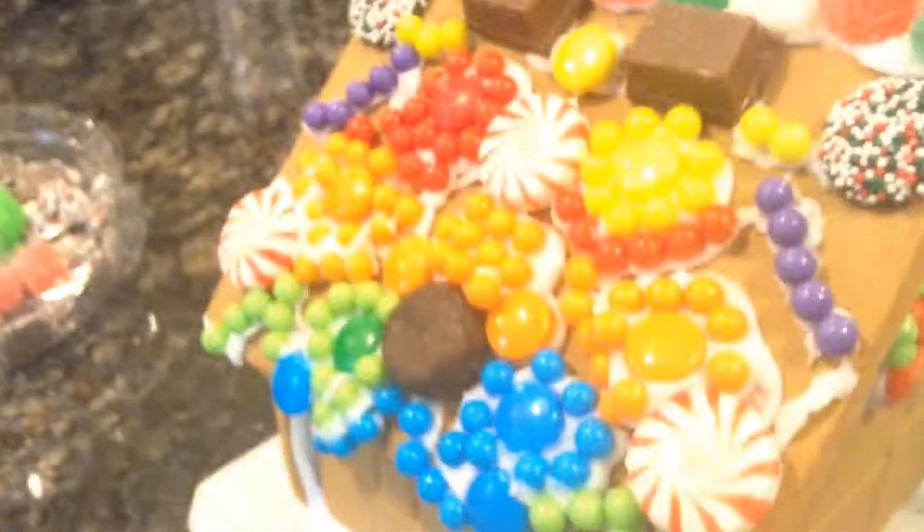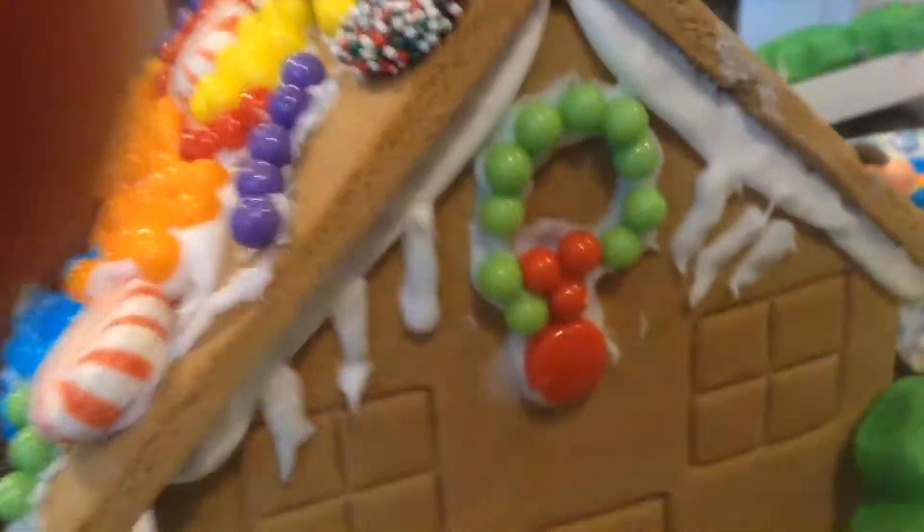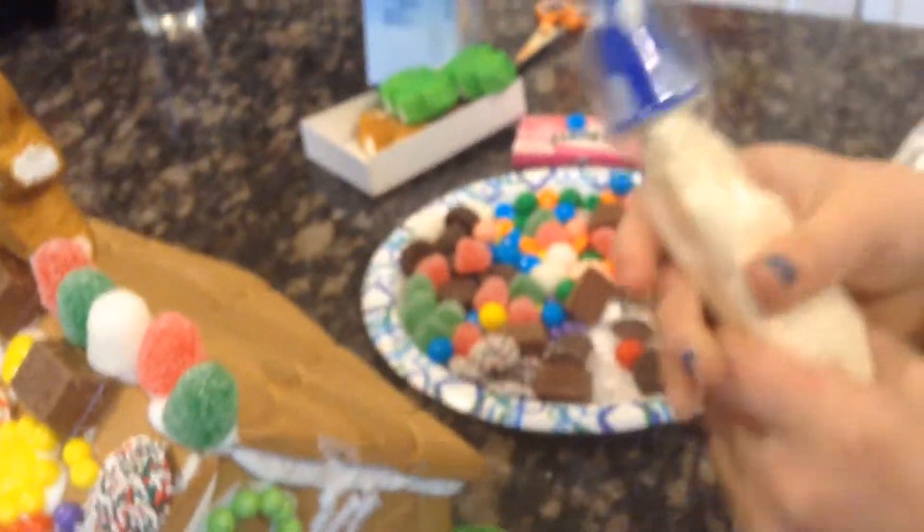So yeah, that's my gingerbread house. This is Princess Elizabeth's house — she's got gingerbread up there and a wreath, which is really cool. We have this leftover from Aida's — Princess Elizabeth's — she's still working on hers. That's her plate, and over here we have some candy left over too.